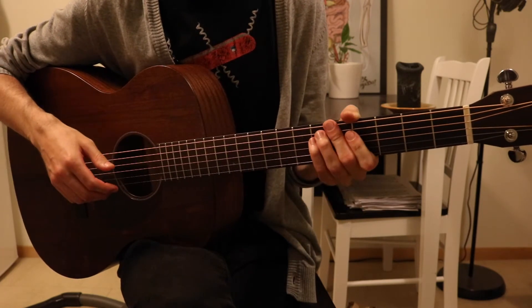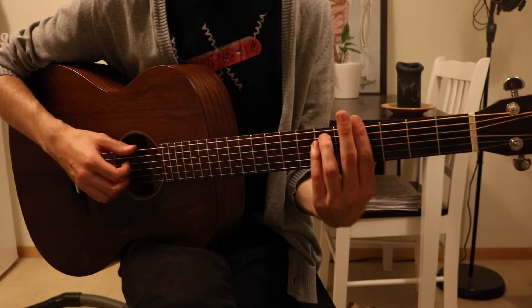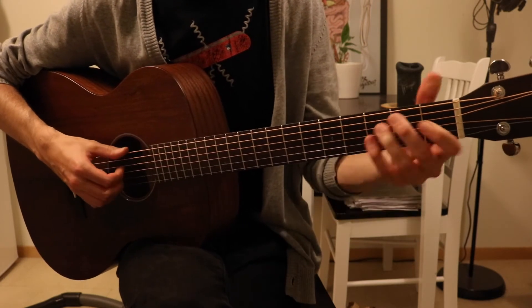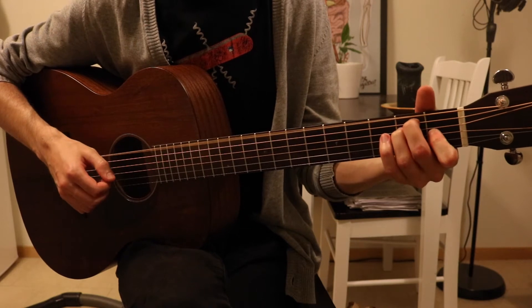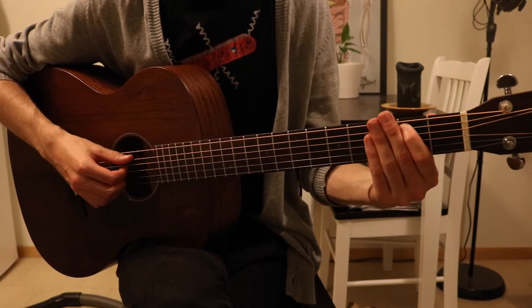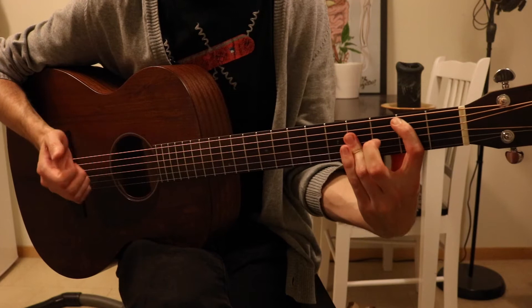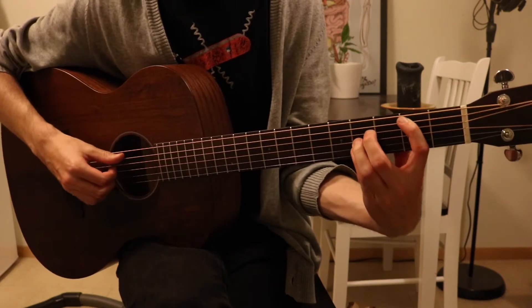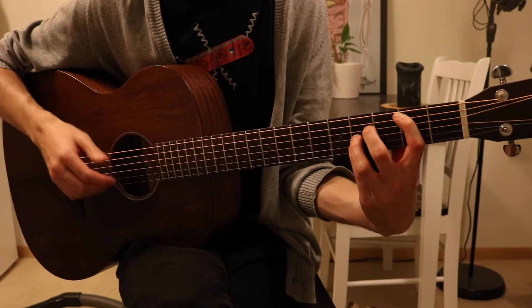The first verse starts on G sharp minor, then B. The B chord is played with the second fret and then fourth frets, barring with your third finger — or playing it another way, it's up to you.